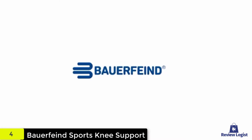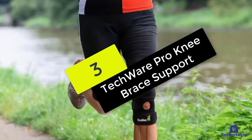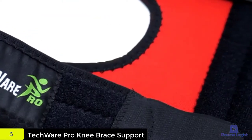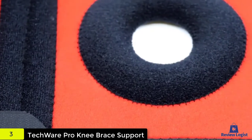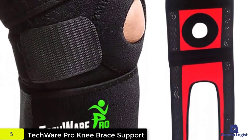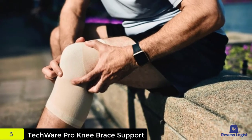At number three, we have the Techware Pro Knee Brace Support. Techware has been leading the essential brace market with their bidirectional straps to secure the highest fitness and support around the knee. Four different sizes are available to fit people of all sizes and shapes. It has neoprene fabric to control the temperature with a sturdily built mechanism. The slim, breathable structure provides the knee with zero congestion and the highest compression.